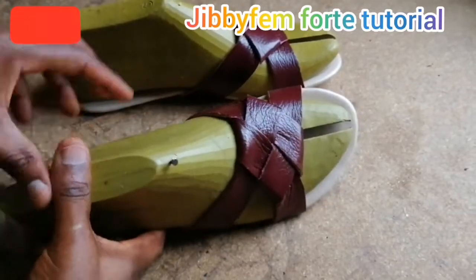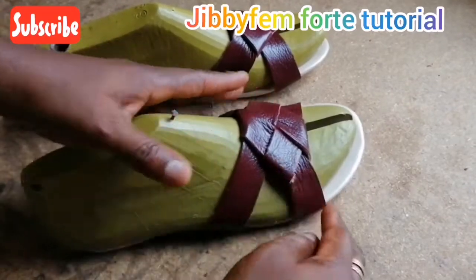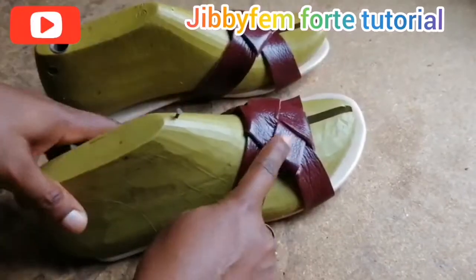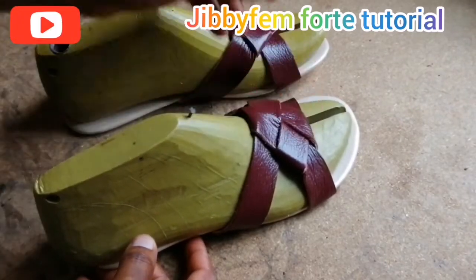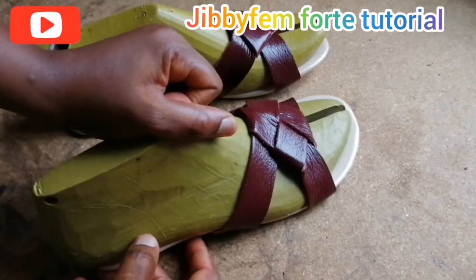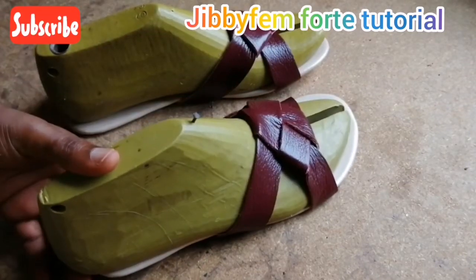Now you can see what I have after lasting the two knot slide sandals. If you're new to my channel, don't forget to subscribe, share, and like this video. I would like you to press the notification bell so that you can be notified each time I upload a video. Thank you so much for watching today's tutorial — see you next time, bye!